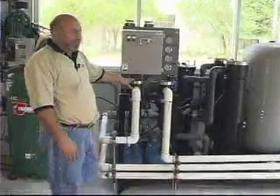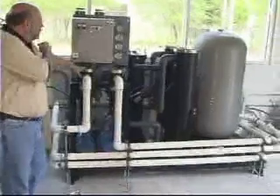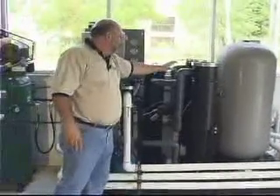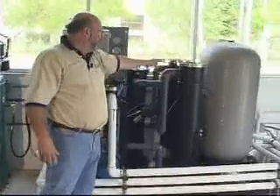The Sunnies SRC100 reclaim system. It's a 100 gallon a minute reclaim system with an automatic backwashing stainless steel 25 micron filter located in this housing, along with two 15 micron bag filters located in these two housings here.